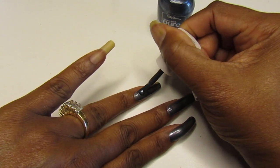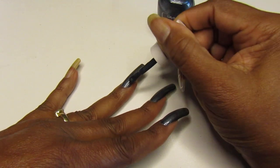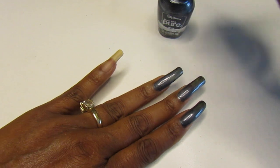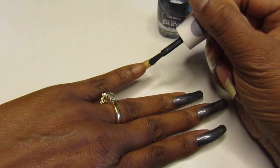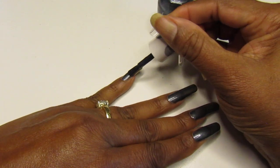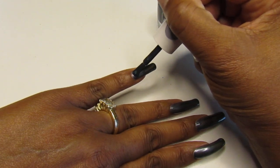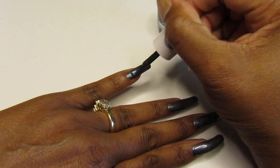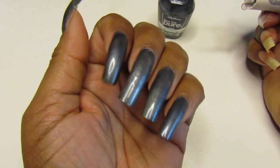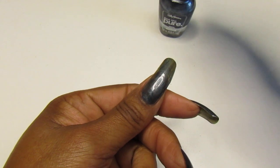This one has gone on really easy and smooth — I'm liking this, it's real pretty. It's kind of grayish... it's more of a dark charcoal gray. Look how pretty that is! That is pretty. So we're going to apply a second coat.